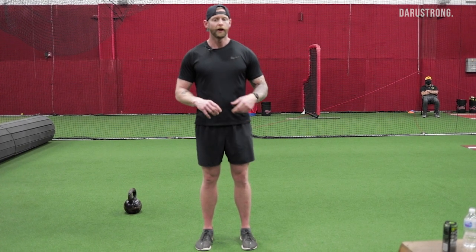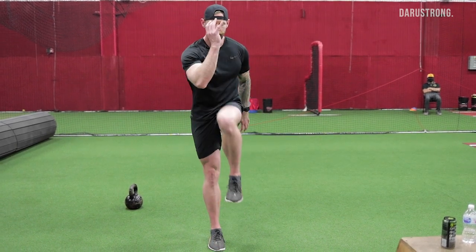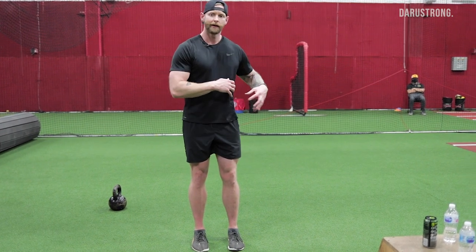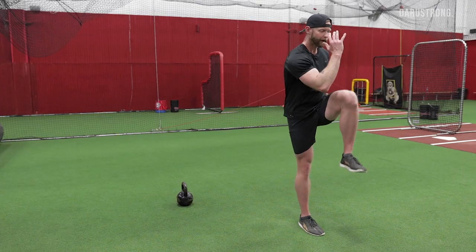One of the things I look at is a cross-connect march, where I'm simply bringing the opposite knee to the opposite elbow. I'm going to drive this arm down to use my oblique and my lat to create compression, along with this hip flexion.